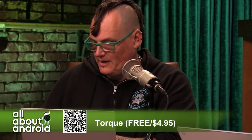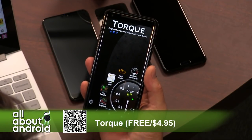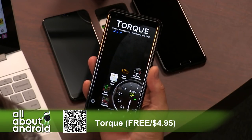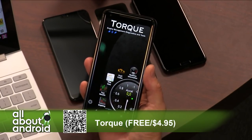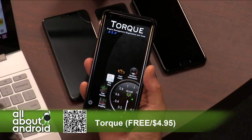This app, Torque, is — if you can bring up the camera — an app that interfaces via Bluetooth or USB with an OBD2 scanner, like a device that plugs into the port and lets you actually look at that data on your phone, track it on your phone, and log it on your phone.